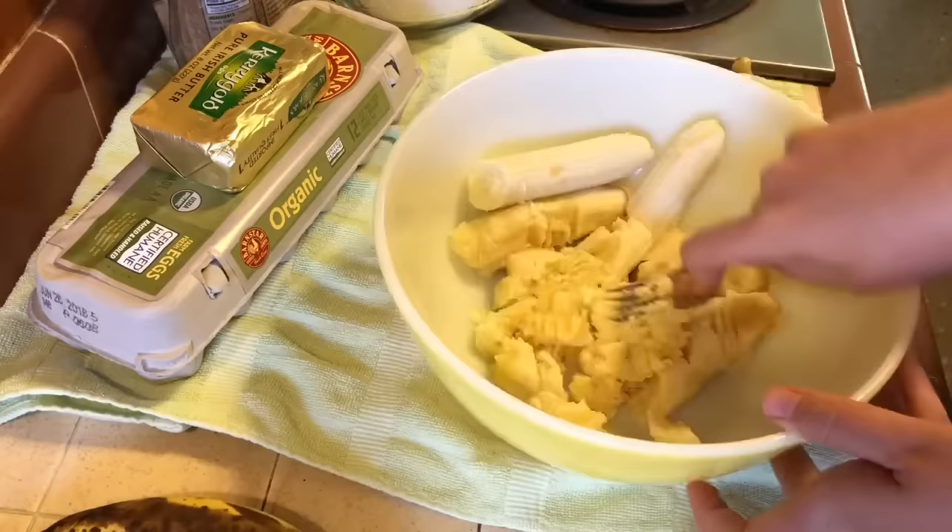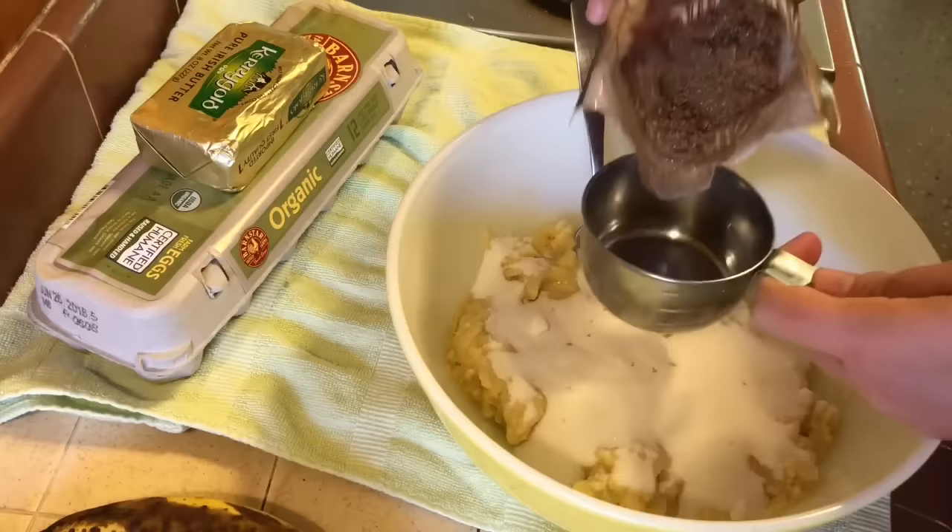Then add a cup of white sugar, and I like to add a cup of brown sugar too.